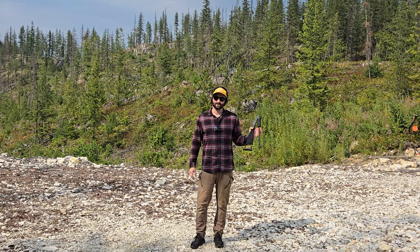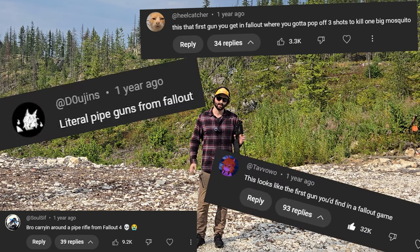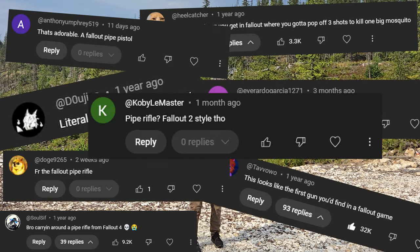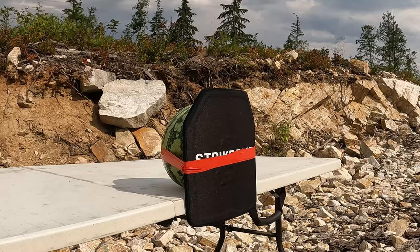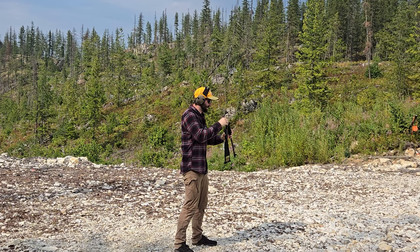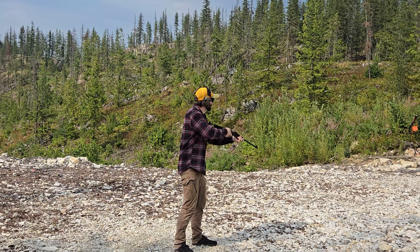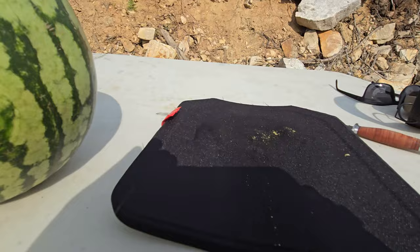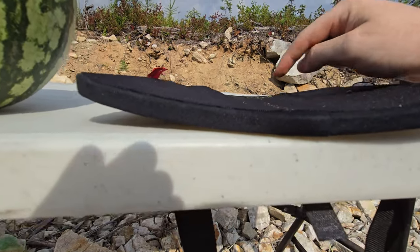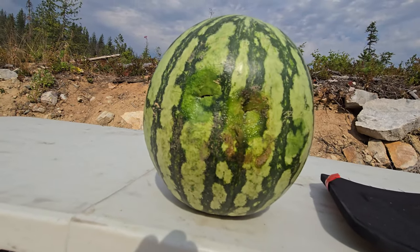Next gun is going to be the Chiappa Little Badger chambered in 22 Winchester Magnum. This is a fun little gun I picked up for about 200 bucks, and a lot of people say it looks like that first gun you get in Fallout when you've got to kill that giant mosquito. I'm really hoping it doesn't poke through the plate, but I wouldn't be surprised — this thing's probably made out of low-grade Chineseium. Oh, there is some wiggle there. Nothing passed through yet, but we've got a good bulge here and another good bulge here. The watermelon might have suffered some bruised ribs but it's still okay.